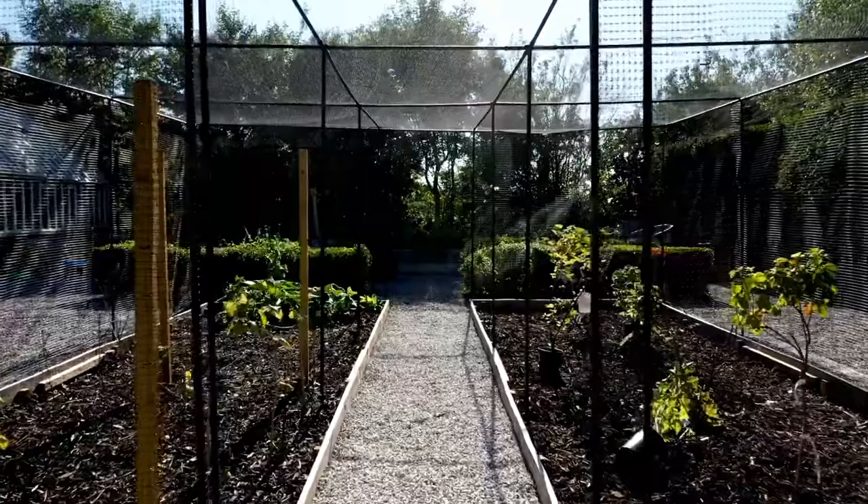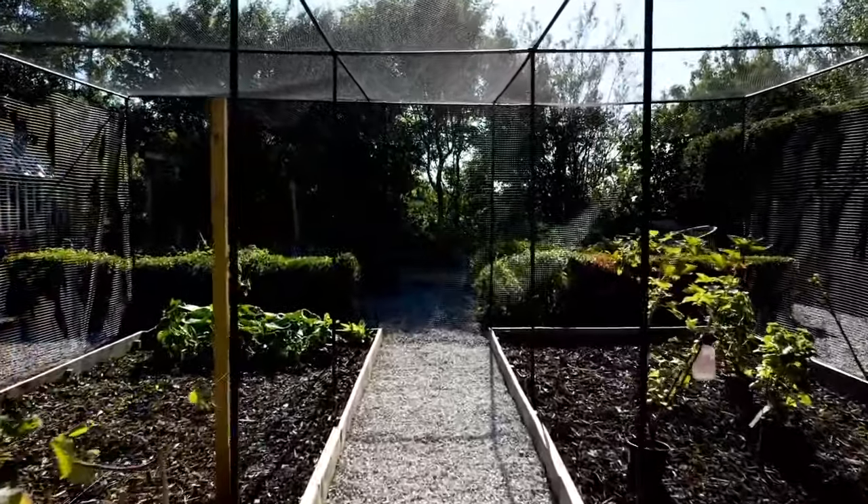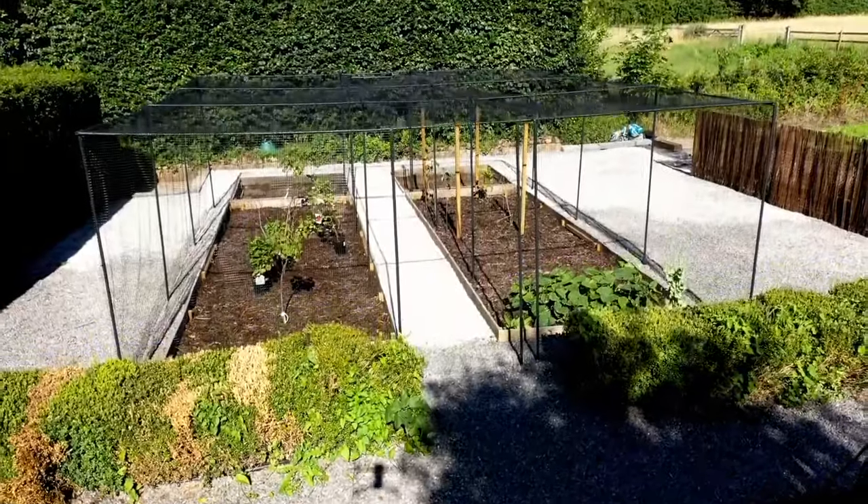AgriFrames walk-in fruit cages are robust, beautifully finished and backed by our 10-year quality guarantee. You'll be set to enjoy the very best of your harvest for many years to come. Happy growing!